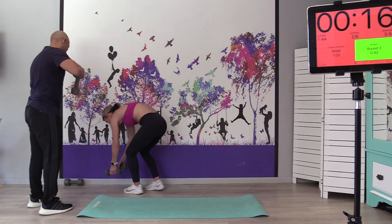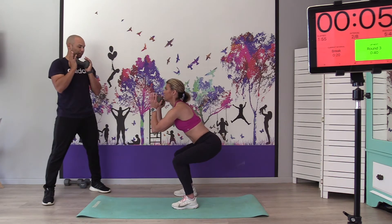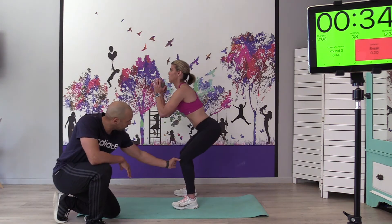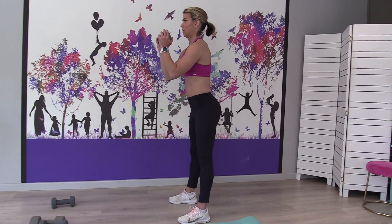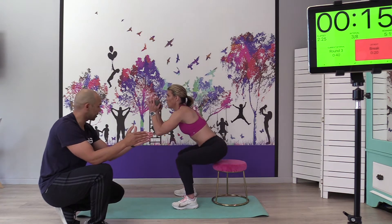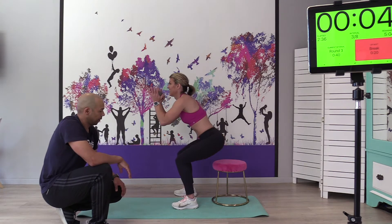Okay, swap weights. For the goblet squat, you can hold the dumbbell either way — it doesn't matter. From there, push back and squat. We want to push that knee back; we don't want the knee pushing forward. You can always grab a chair and just touch it — the nice thing about the chair is it gives us a target height so each squat looks exactly the same. Keep tracking those knees nice and straight. Exhale as you come up.